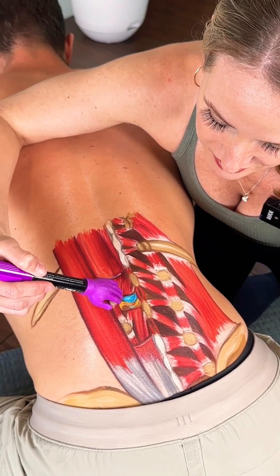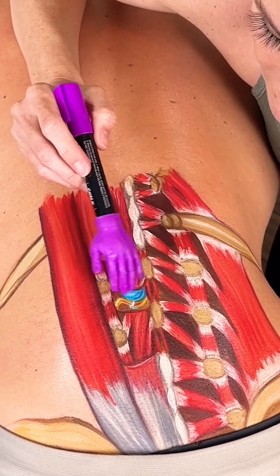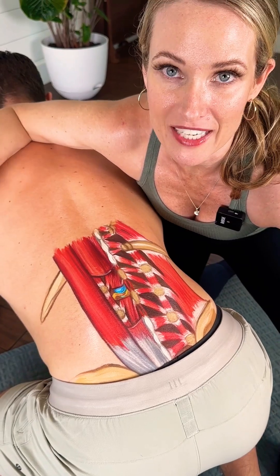Inside of that is another cutout and you can see a disc herniation and a little nerve there. The nerve is shown in red because of fire — pain, nerve.